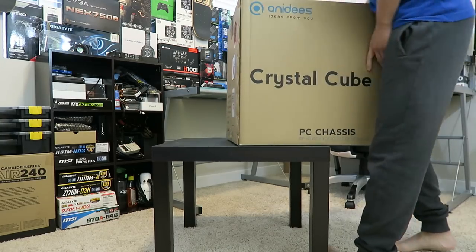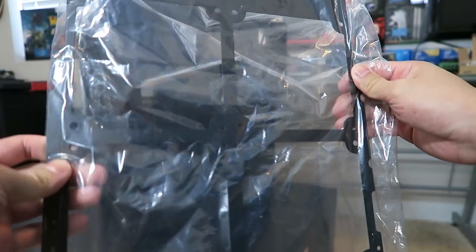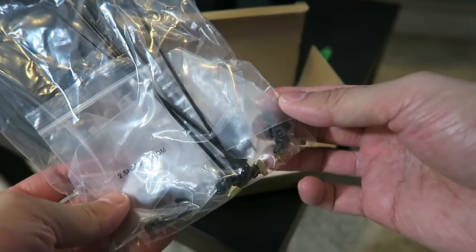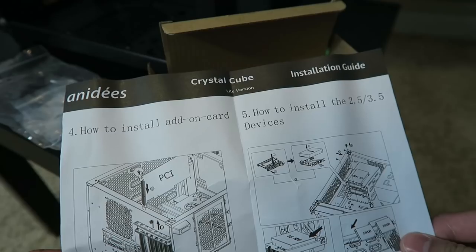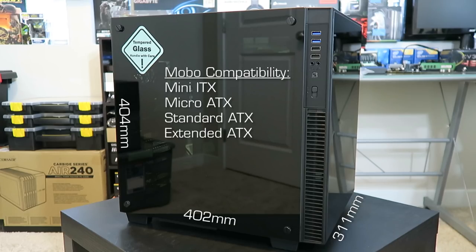This is the box the AI Crystal Cube is shipped in. Inside you have the case, a fan bracket for the front, and a box with screws, extra motherboard standoffs, zip ties, and instructions. Here are the dimensions of the case — it supports mini-ITX, micro, standard, and extended ATX motherboards.